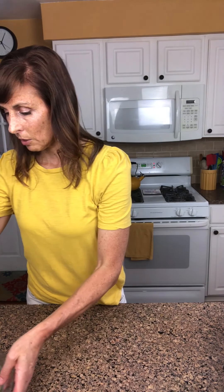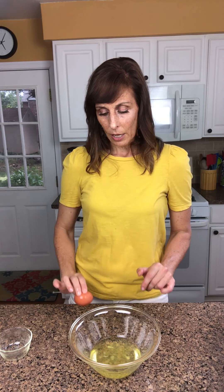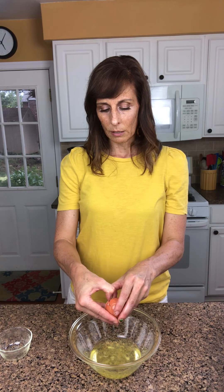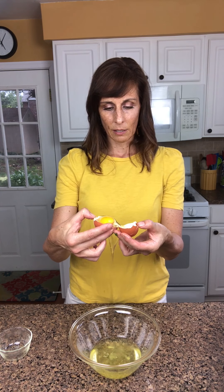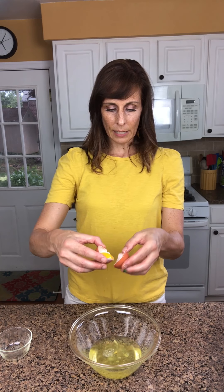Now we're going to make our egg mixture to pour on top. We're starting out with egg whites — we need six egg whites for this recipe. I already have five cracked open and I saved one to show you how to separate the egg yolk from the whites. Crack your egg on the counter rather than the side of your bowl because it makes a cleaner crack. One little tap, then slowly break your shell open and let the white — the clear part — drip over the side. Carefully transfer the yolk from one half shell to the other and let any remaining egg white come out.